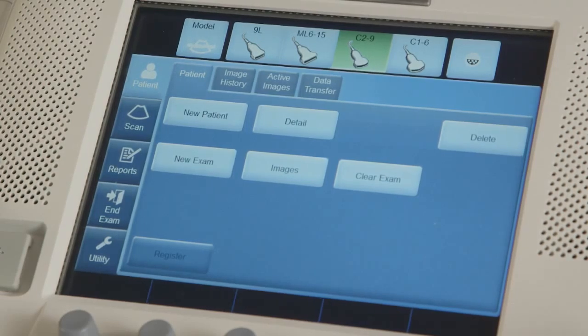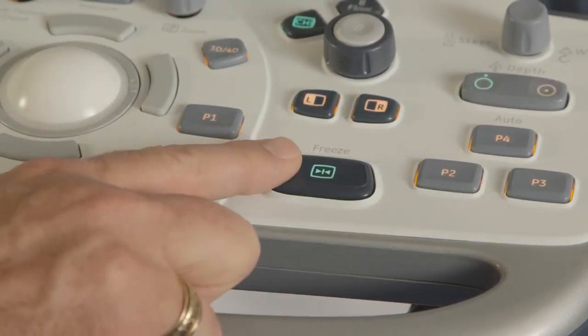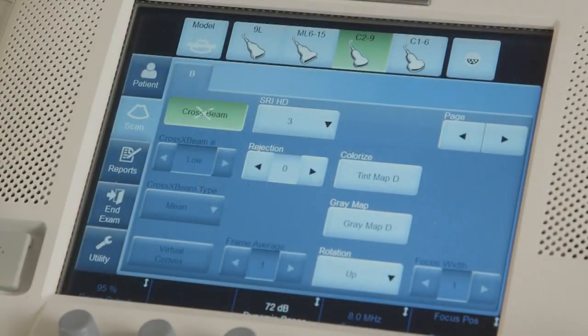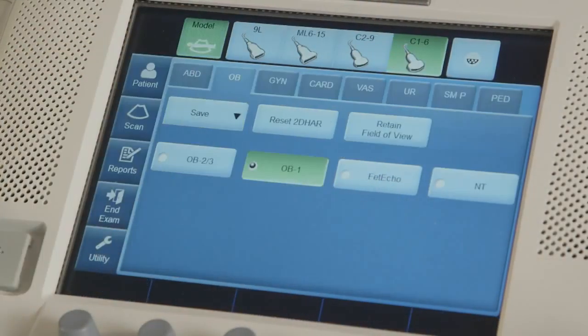On the Expert Series, to enter patient exam information into the system, press the soft key on the touch screen located on the upper left-hand side, just below the model key. If worklist is not set up, enter patient ID by setting the cursor inside the patient ID field and typing in the appropriate number, last name, first name, etc. Underneath patient information, select the appropriate category type, for example, abdomen, OB, vascular, etc.